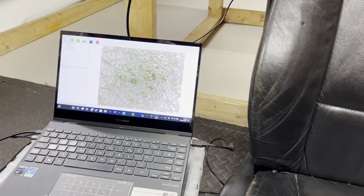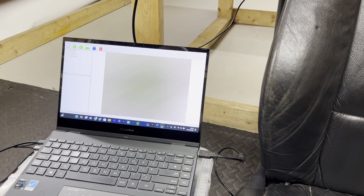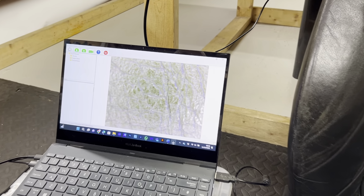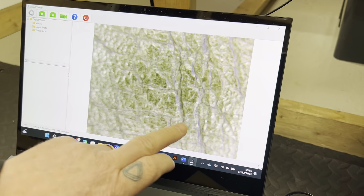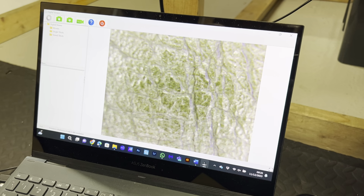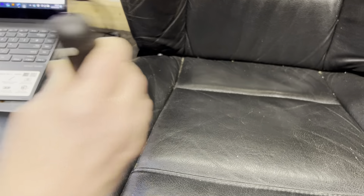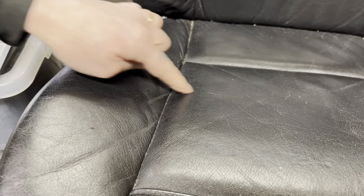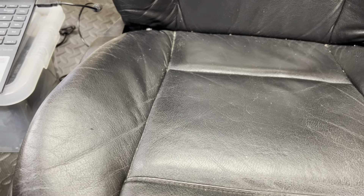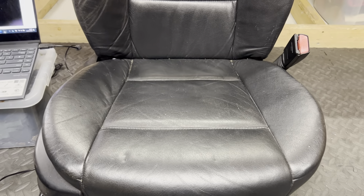This is why you need proper training and proper education from a company that can go through and show you all this equipment, and teach you how to do this properly with training courses. Just look at the severity of the cracking here — this is extreme, this cannot be seen to the naked eye. You cannot see this unless you have the equipment and the specialist training from industry-leading experts.